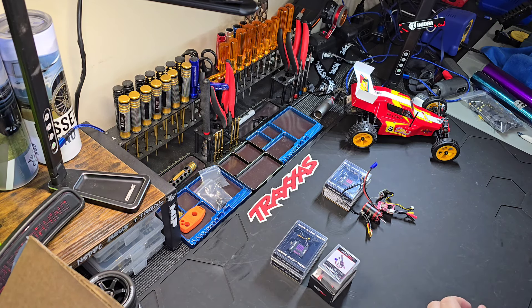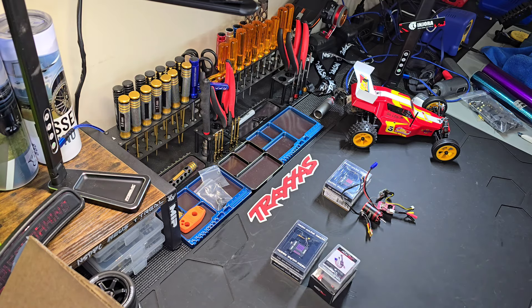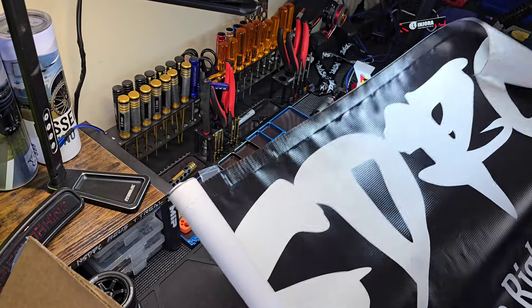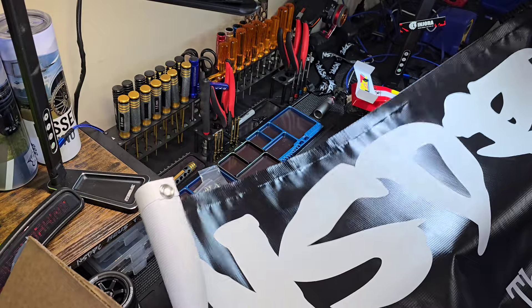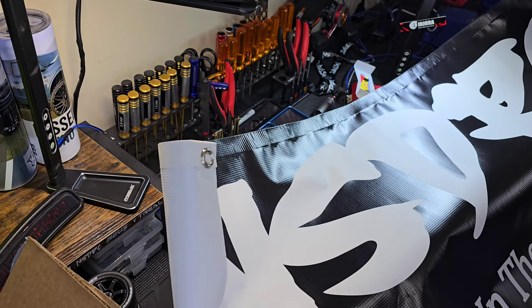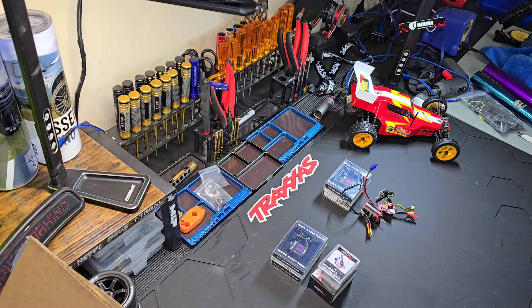One more thing — this is going to be my new background. I know you can't see it all in the camera, but I'm going to hang this up in here and this will be the background. It's an NSDRC banner — 'Steering you in the right direction' — nice big banner. I'll get that hung up soon.